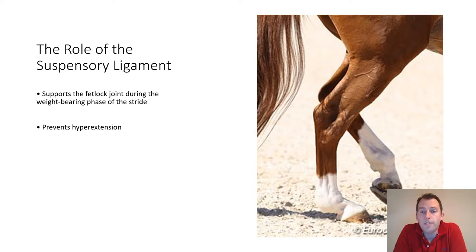The role of the suspensory ligament is to support the fetlock joint during the weight-bearing phase of the stride and to prevent hyperextension. Looking at this image on the right-hand side of the screen, the fetlock joint is extended and the back of the fetlock joint is close to coming into contact with the surface of the arena. It is the suspensory ligament that is supporting that fetlock joint, forming the suspensory apparatus and preventing that joint from sinking any lower.